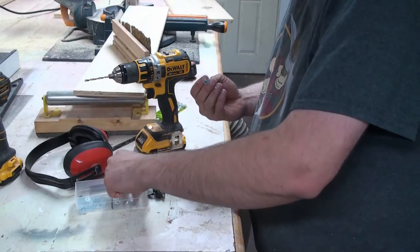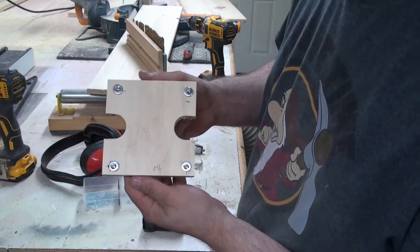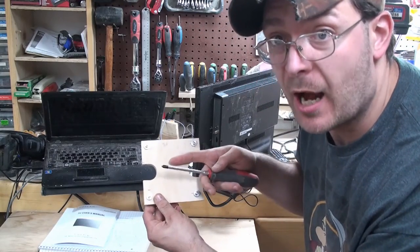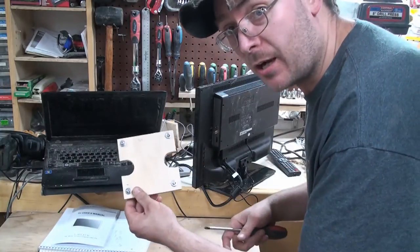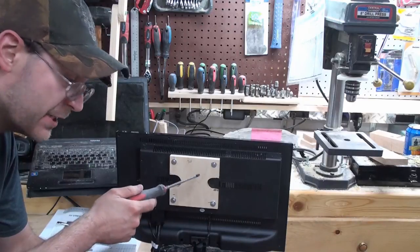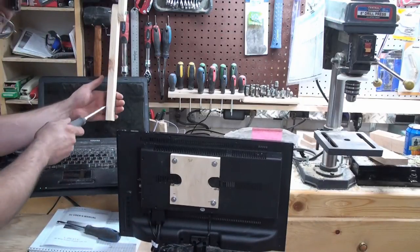Adding two washers to compensate for the machine bolt being one-eighth of an inch too long. Right now we're going to be attaching our back plate onto the TV just to make sure that everything is all lined up. Now we're going to have to take this off so we can put our mounting block onto our arm.